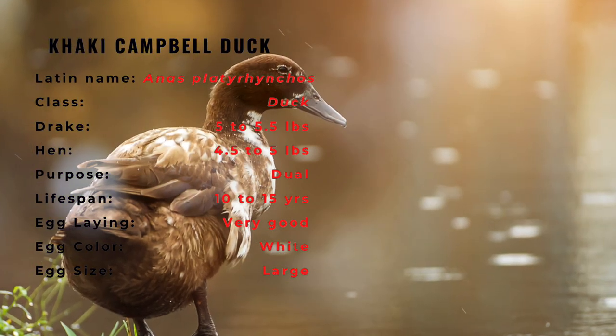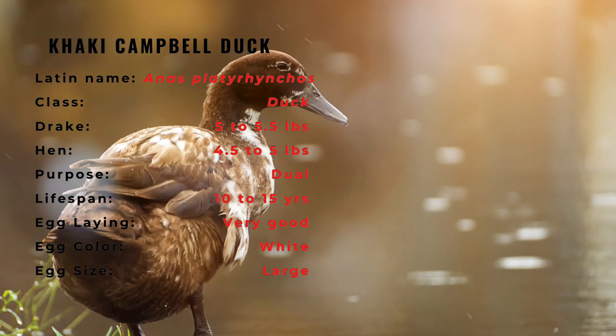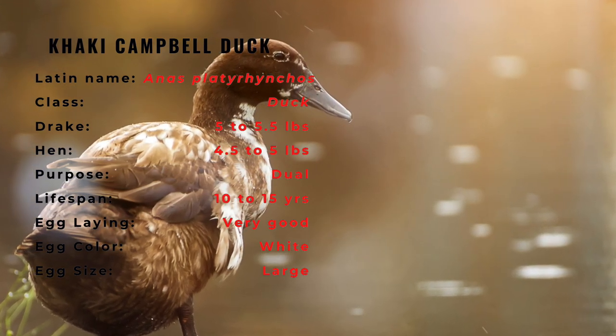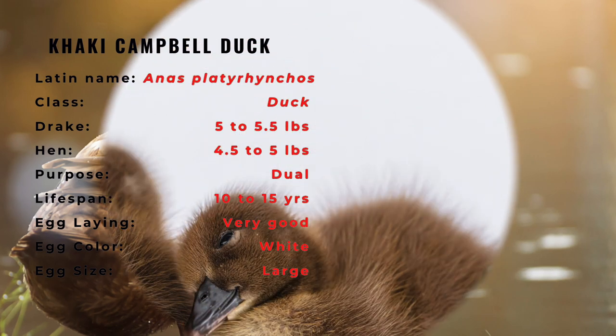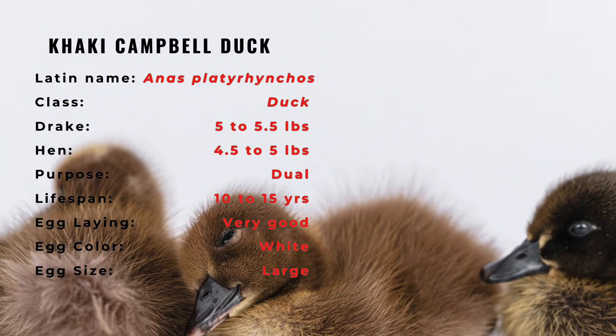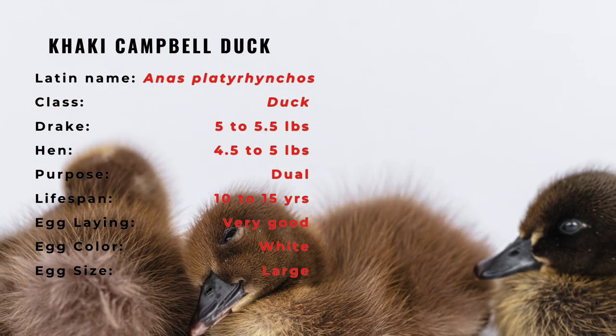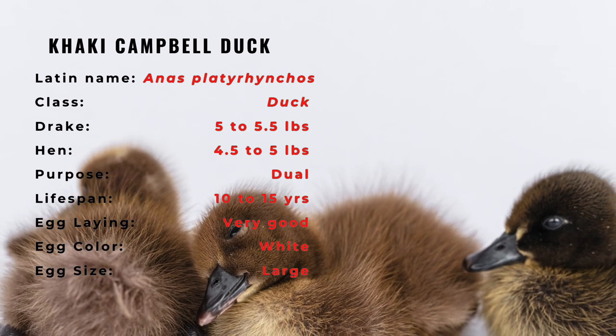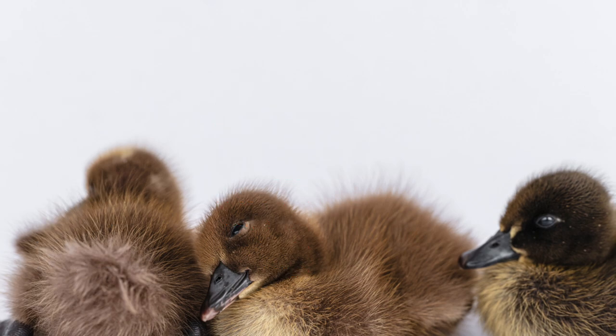Adele Campbell of England developed Campbell ducks in the late 1800s with the goal of providing her husband and son a consistent supply of roast duckling. She crossed her Fawn and White Indian Runner, an exceptional layer, with a Rouen to create offspring with bigger bodies that could also lay well. From this humble foundation, one of the world's most prolific egg-laying breeds was developed.